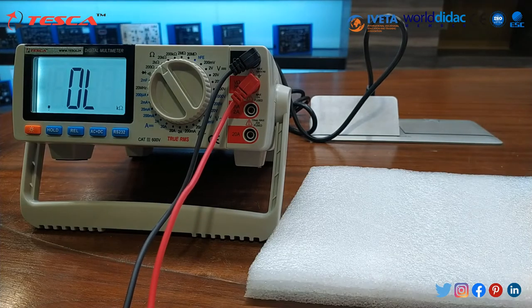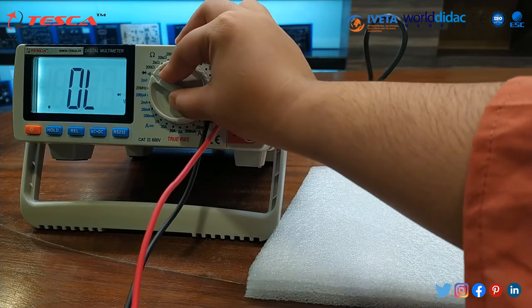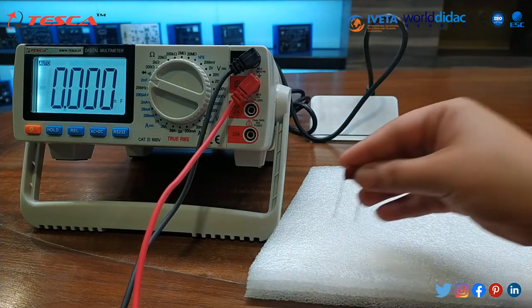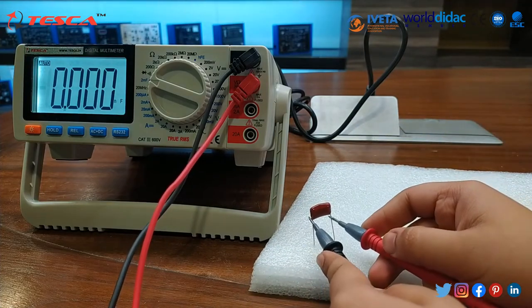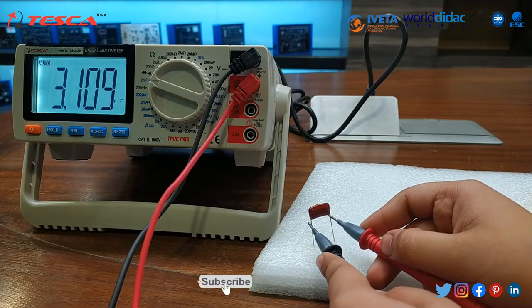Then we will note the value of capacitance. For that, first of all we have to set the knob to capacitance, basically in farad. As you can see, we have set this in farad. You can note the value of capacitance.